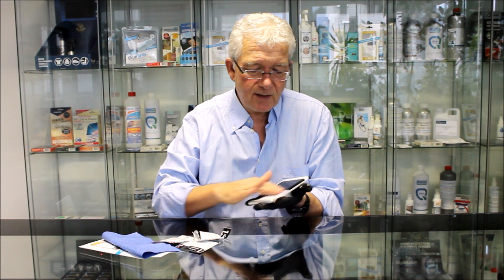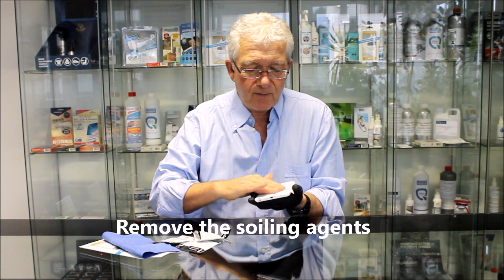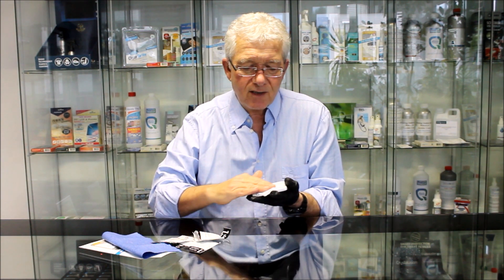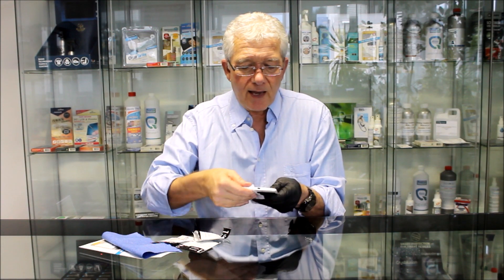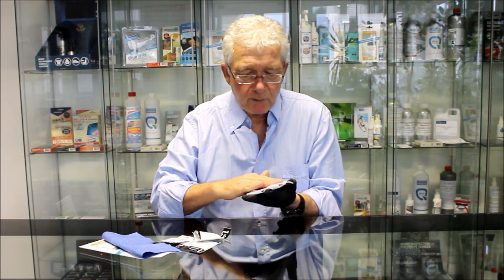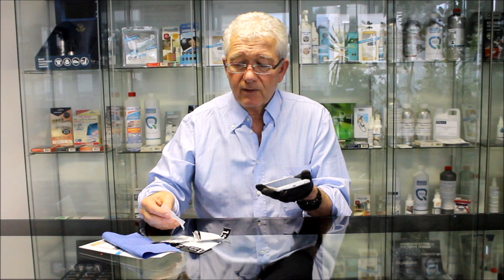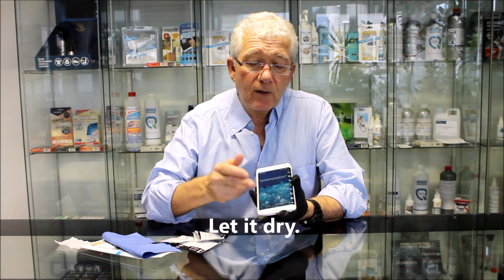First thing I do is I'm going to remove all the soiling agents. What we're doing when we're using an alcohol wipe like this is we are loosening the soiling agents — some of them will come off onto this cloth but not all. We're breaking down the soiling agents, lots of finger fat and so forth, and I can actually see some of the soiling on there. Put that to one side and then we're going to let it dry.